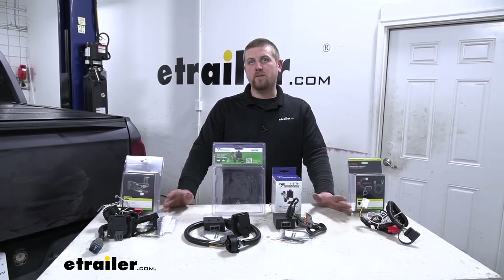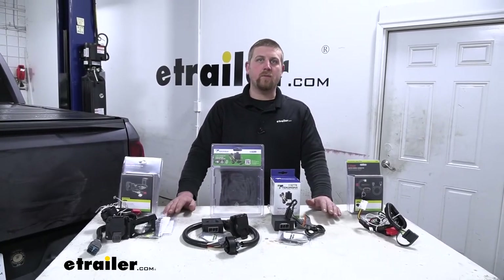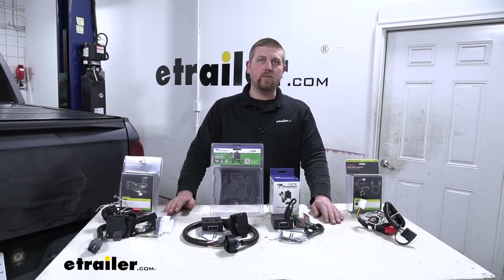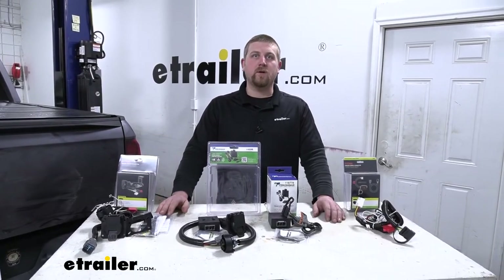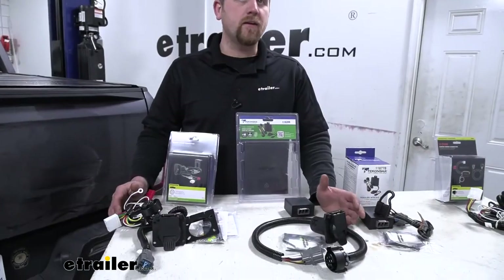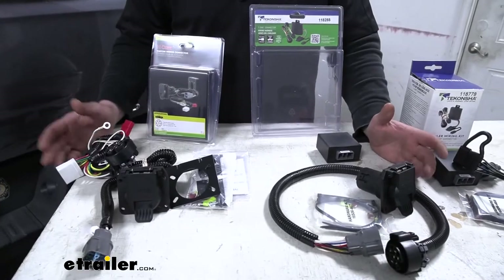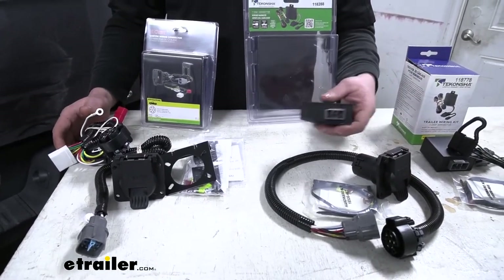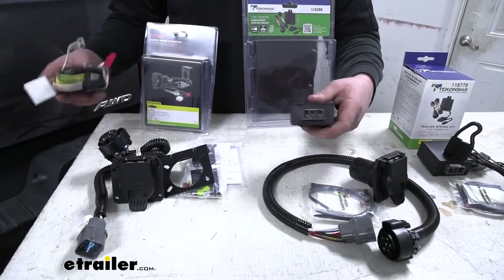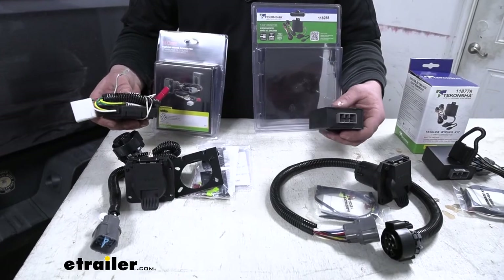What that means is any one of these kits is going to have no problem powering up traditional style incandescent bulbs and no problem at all working with those newer style LED bulbs. Now all the kits are going to be installed relatively the same — behind your back seat there's going to be a factory plug, and what you're going to do is take the module boxes from whichever kit you're using and plug those into that factory plug.